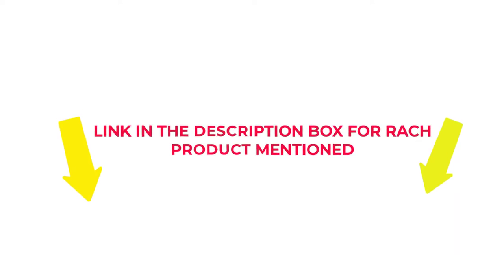If you want to know about the price and other information, check my description. So without any further delay, let's jump into the video to watch the best Velcro shotgun side saddle.